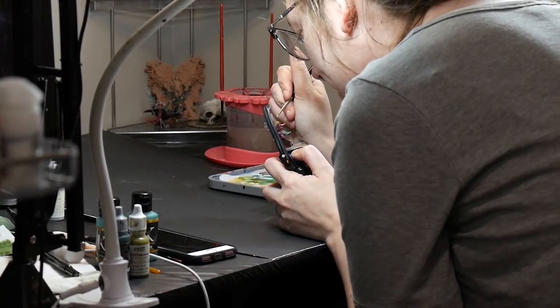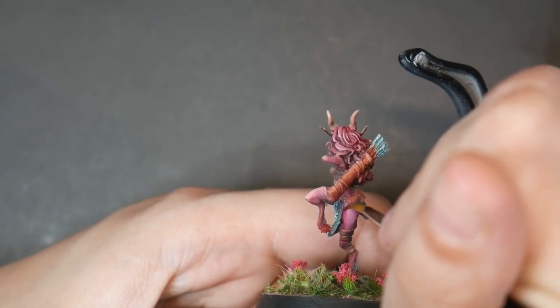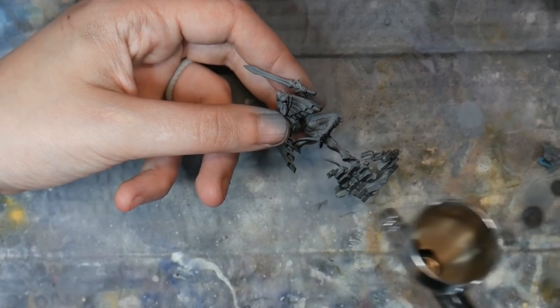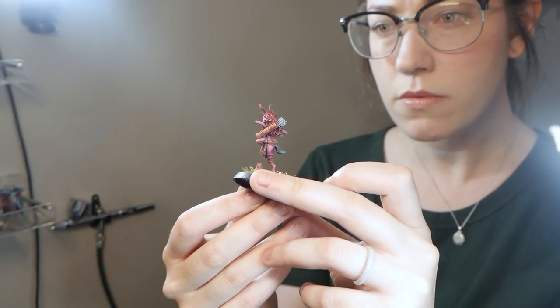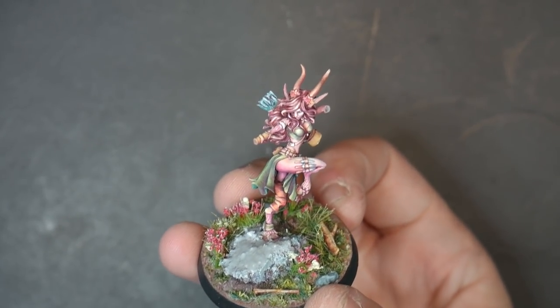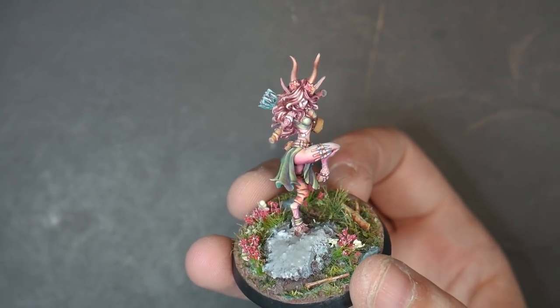To understand where to apply your value contrast, you first need to know where your light source is coming from. The easiest way is to just do zenithal highlights directly from above, but you don't always have to do it this way — you could do it off to the side or whatever. Another way to determine where highlights and shadows will fall is to hold the model up to your face as if your face is your light source. Anywhere you can see is going to be hit by light; if it's parallel to your eye it's a highlight, if it's perpendicular it'll be a mid-tone, and if you can't see it, it'll be in shadow.